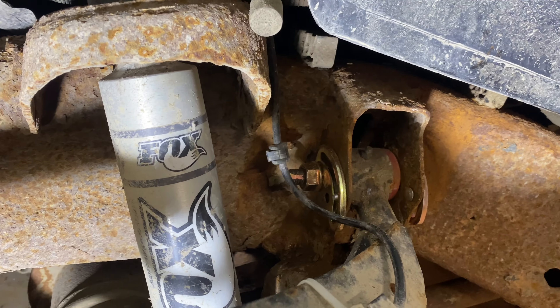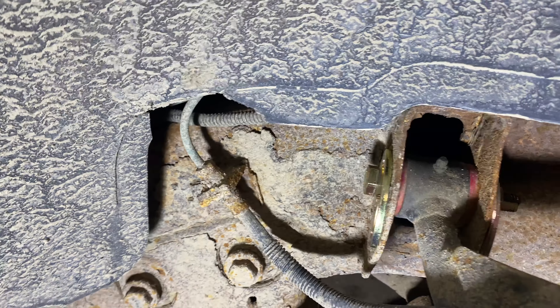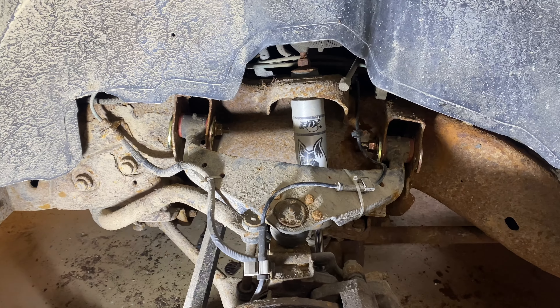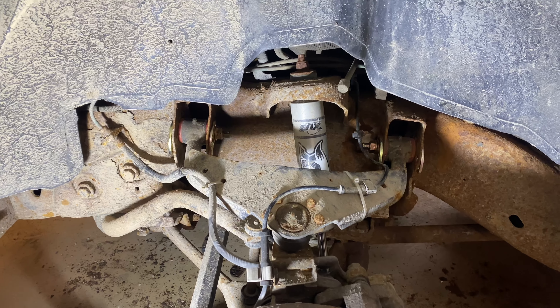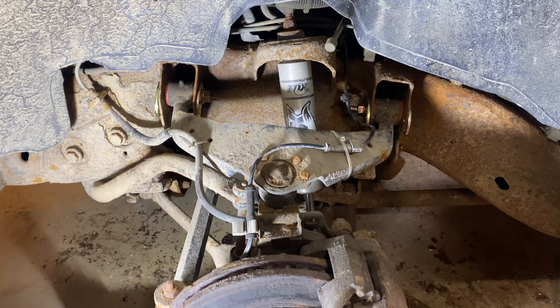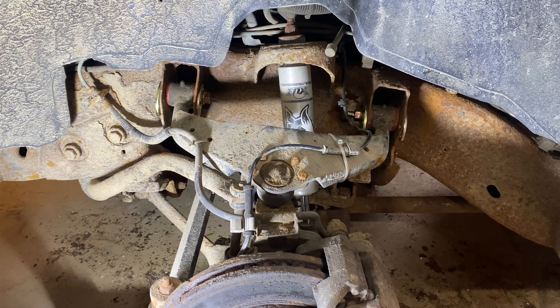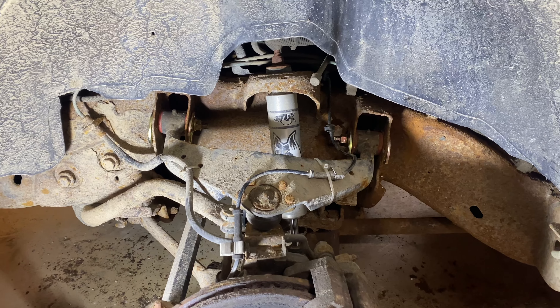So now you can see I have both sides done. I'm going to go over to the other side, switch out all those pins and bolts, then throw my front tires back on and give this a quick rough alignment — at least I'll be able to drive it down the road safely.